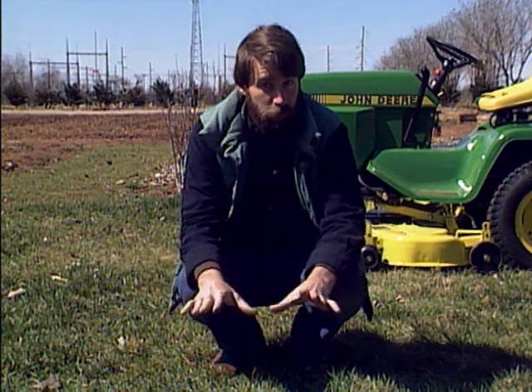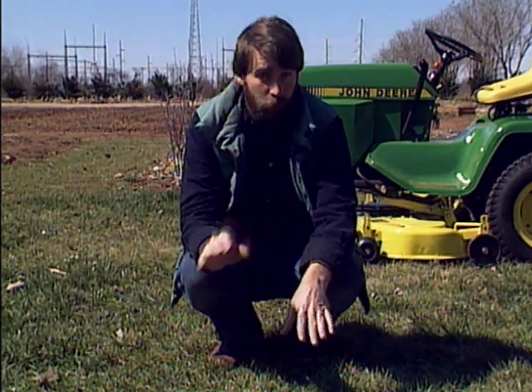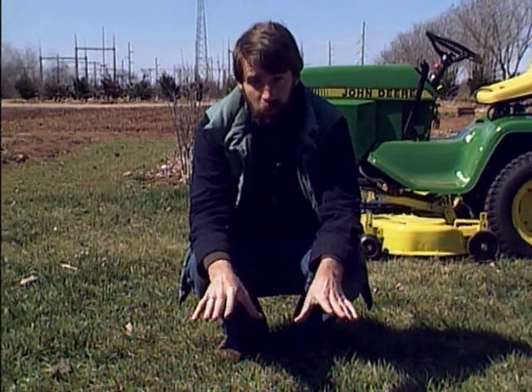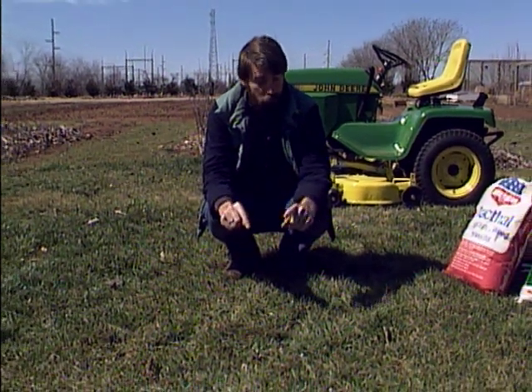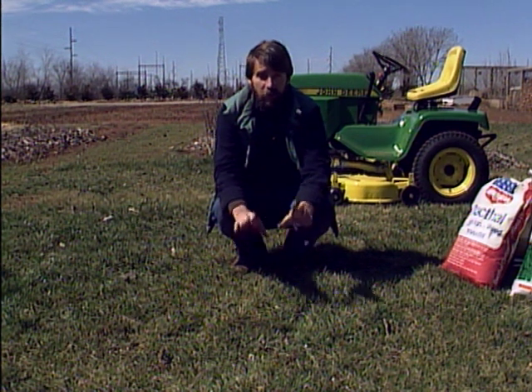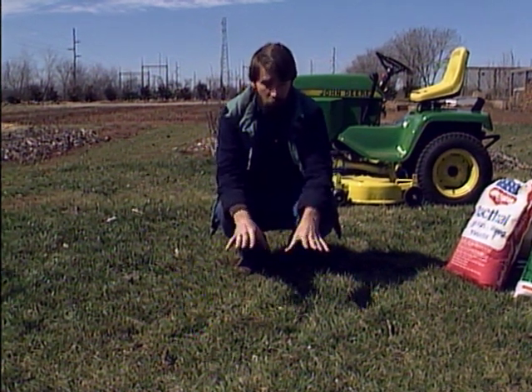We just showed you how to mow your Bermuda grass lawn very close at this time of year — do not do that on a tall fescue lawn. Bermuda is dormant now so it doesn't matter if you cut all the top off. Tall fescue is still actively growing, and you don't want to cut off more than a third of the height of any grass while it's actively growing. Cutting tall fescue down to one inch is not necessary and is detrimental.